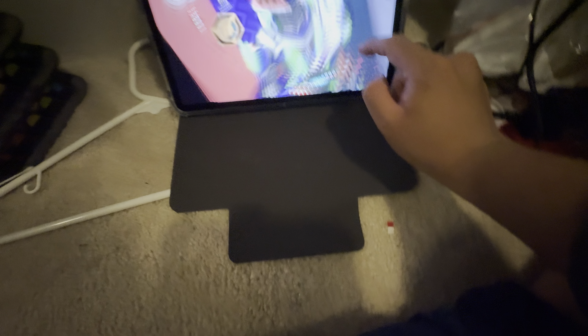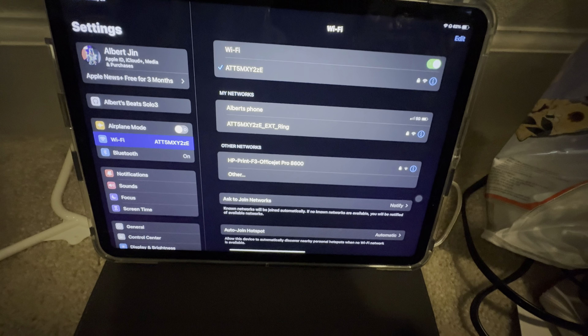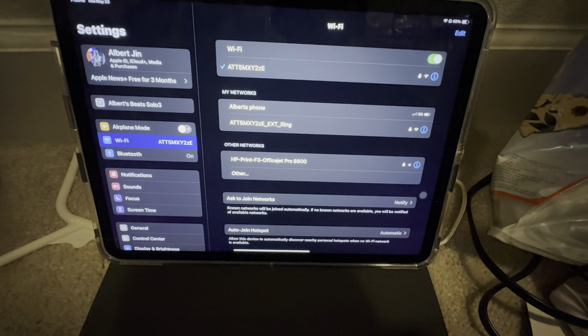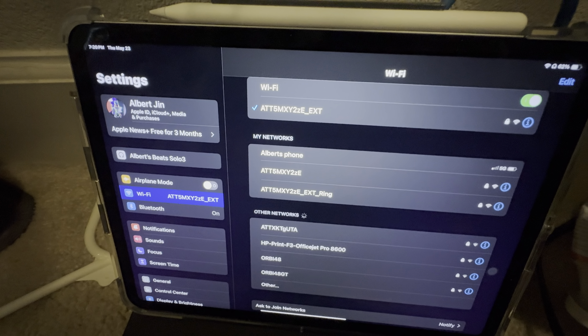You should be able to connect using your device. Go to settings, go in here, and search for the correct network. It will normally be marked as 'ext' — there we go, connect with 'ext'. I'm going to put my camera down. It connected to the wrong one — so this is my network; anyone who knows the password can connect.